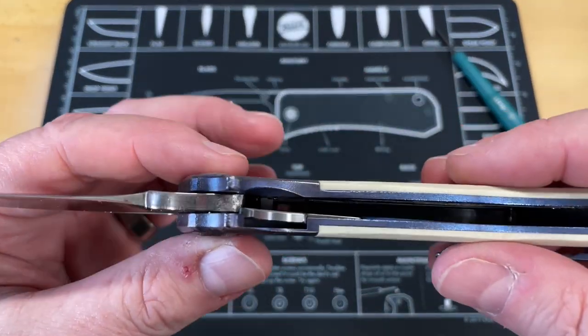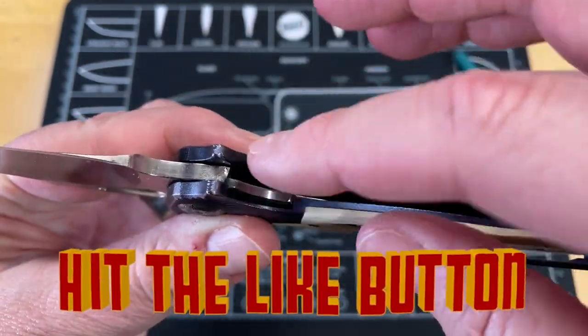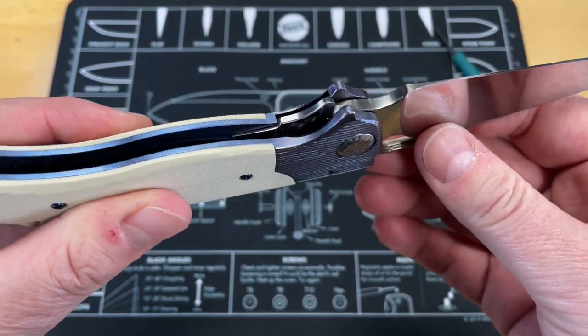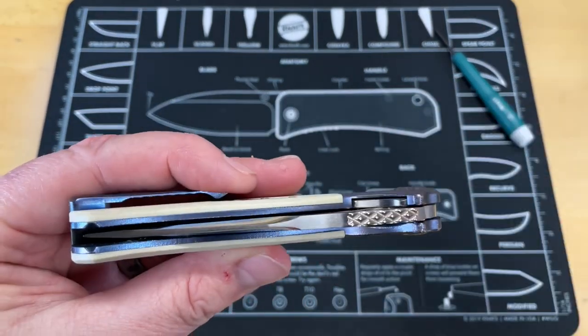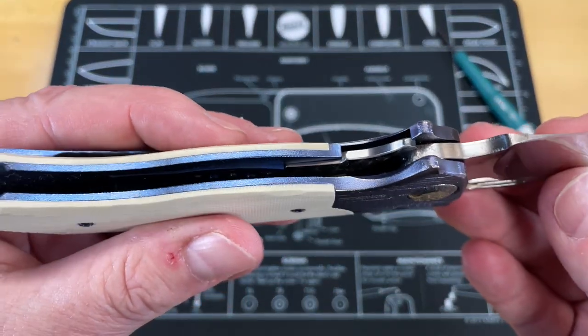So the way this works — the reason we're doing this, I had a bunch of people ask me. Inside here you basically have a regular liner lock. It's a regular liner lock knife — there's your liner. It's got a detent and everything. This is a Diskin Revolution, a very nice, very expensive knife. That's why we're not taking it apart — I don't want to have to get a hold of Matt to get it fixed.